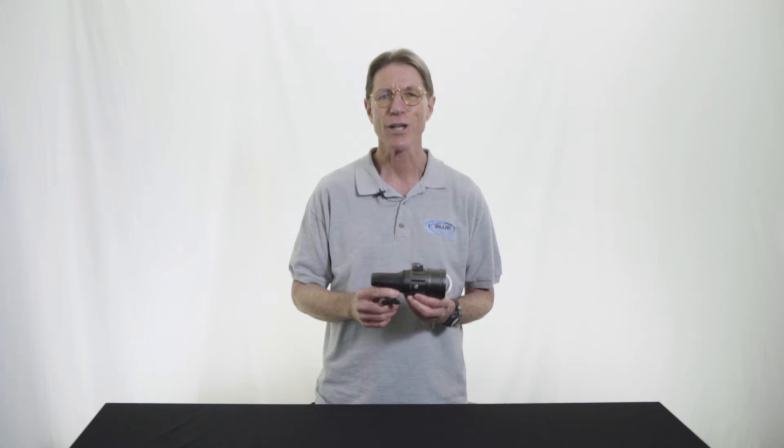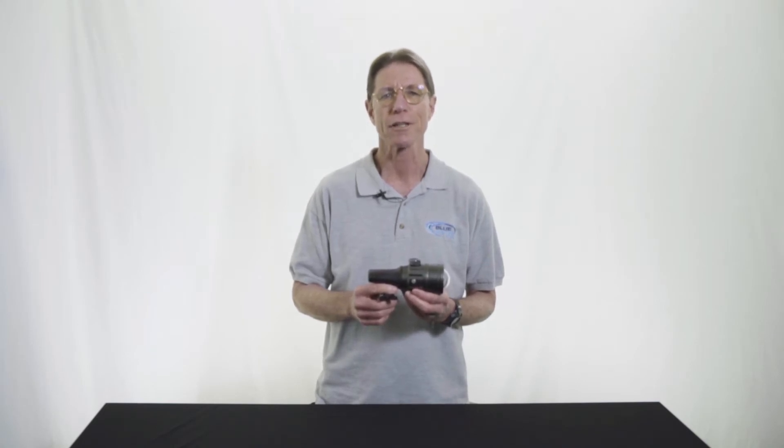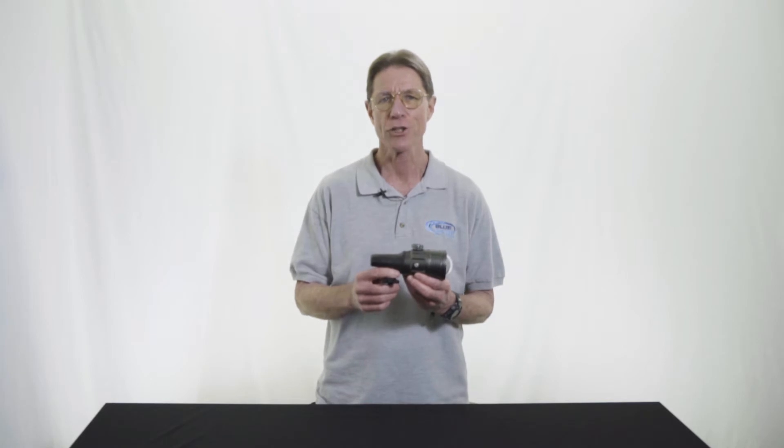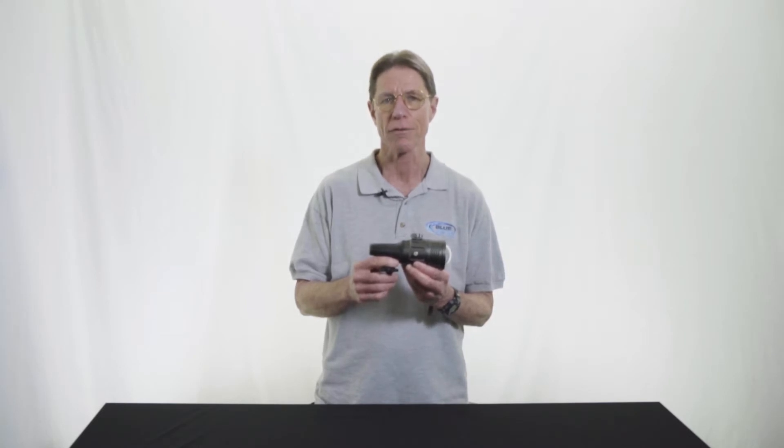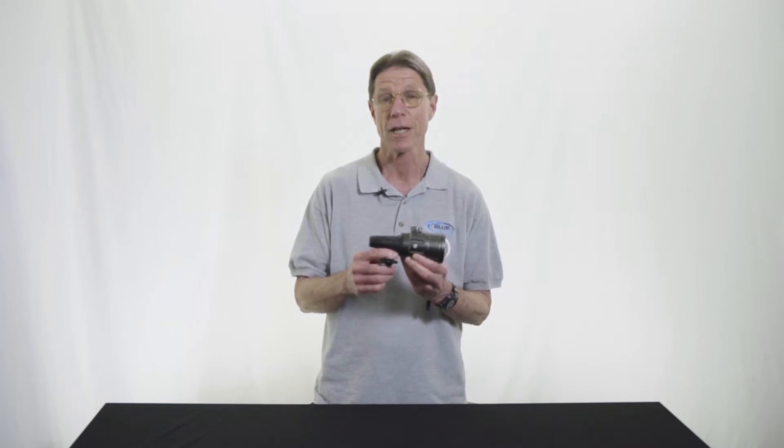Hi, everyone. My name is Mark. I'm with Blue Water Photo, and I'd like to introduce an exciting new product today. This is the Symbiosis SS3 by iDiveSight. It is the third in a succession of great products from the Symbiosis line. It is especially of interest to those who are keen to shoot both video and stills, possibly on the same dive.